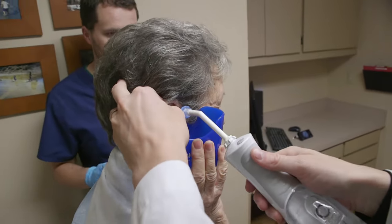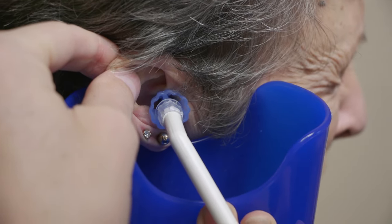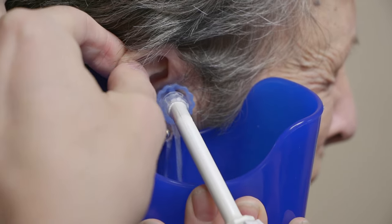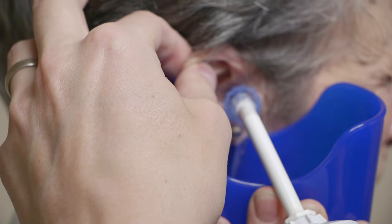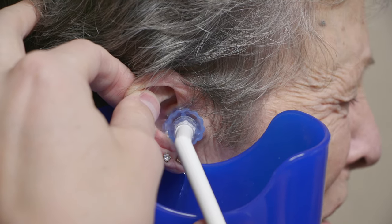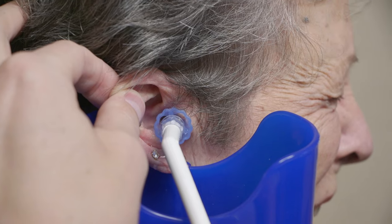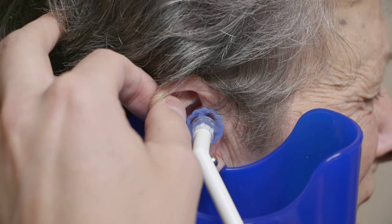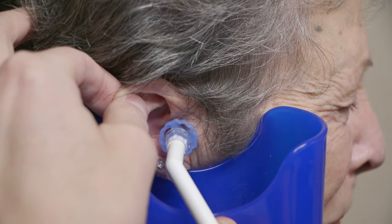I'm going to grab your ear here and place this in your ear, and I'm going to turn it on. Here we go. Doing okay? I know it's a weird feeling. Is that too much, or what are you thinking? No, it's okay. We'll do this — it's not too long, maybe another 10 seconds. You're holding it close — sorry about that. I saw that we were leaking there.